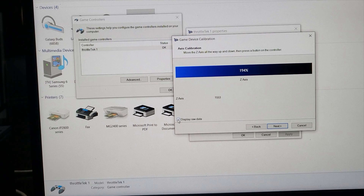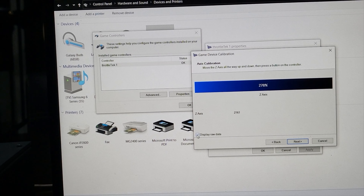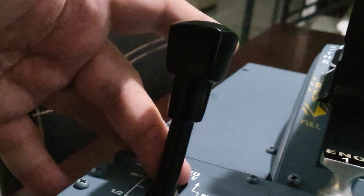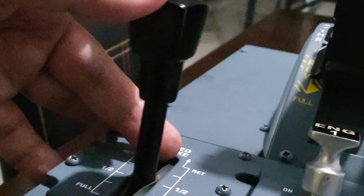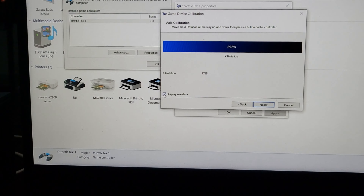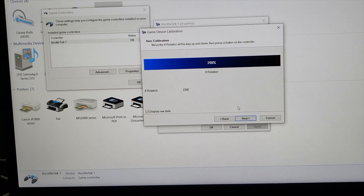Move the flaps all the way up and all the way down three times. Then we do the speed brakes using the finger technique — put your finger on it and move it all the way up and all the way down so it doesn't hit the switch.